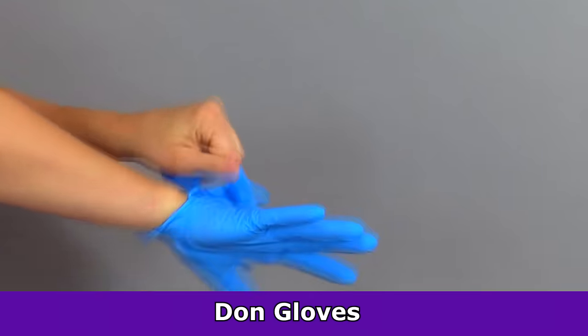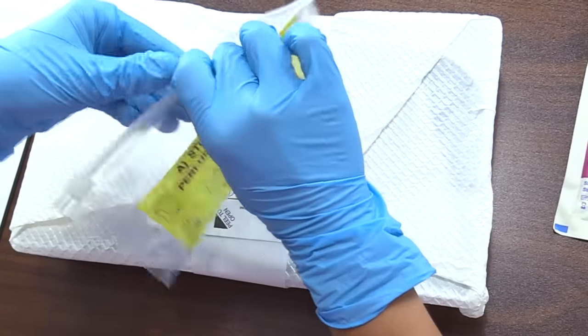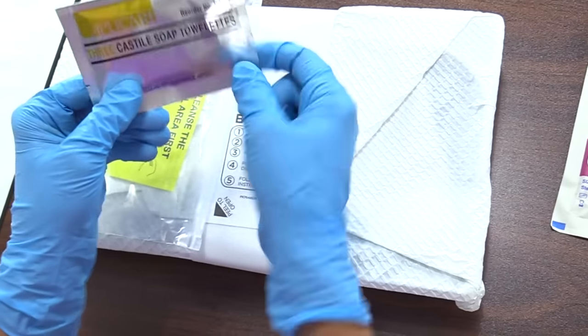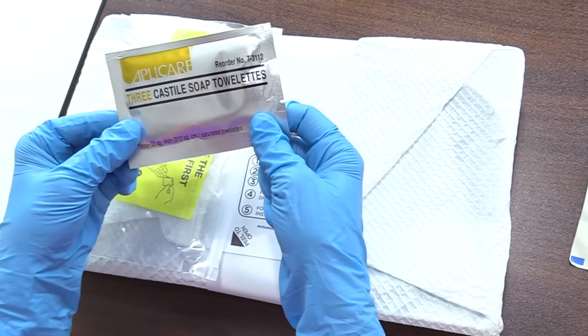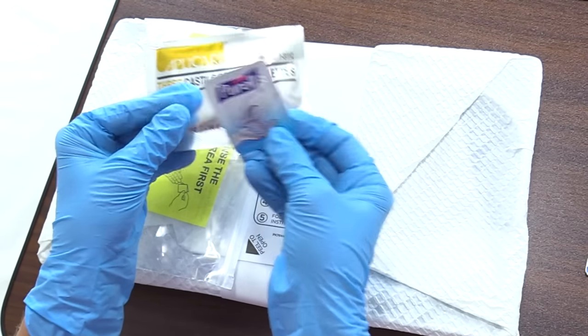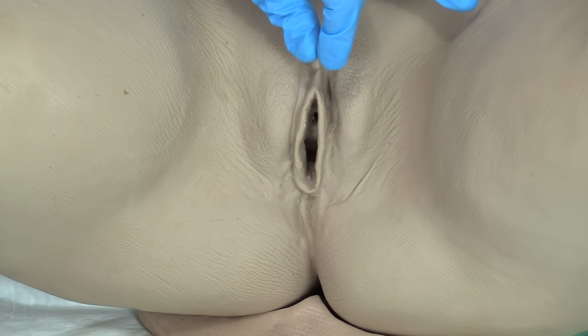I've washed my hands and put on clean gloves. In this package, we have the soap towelettes to clean the area, and afterwards we have this to wash our hands with. When you go to perform peri care, this is a great time to get a good visualization of the anatomy of the patient and where the urethral meatus is — this is the opening to the bladder, and that's where we're wanting to go.